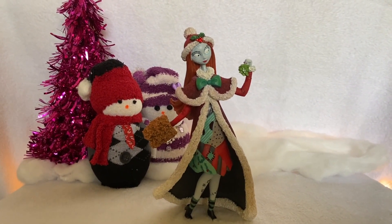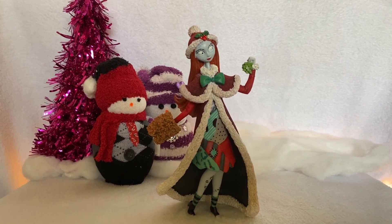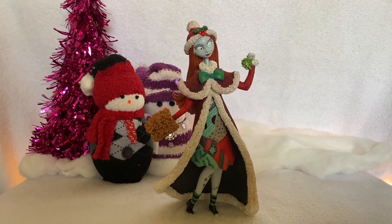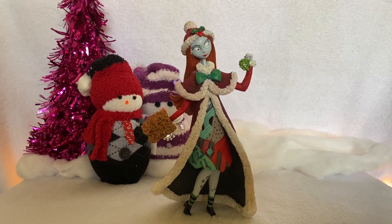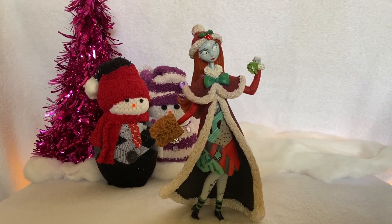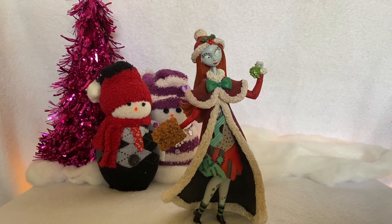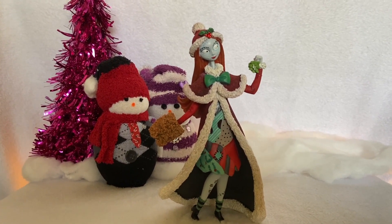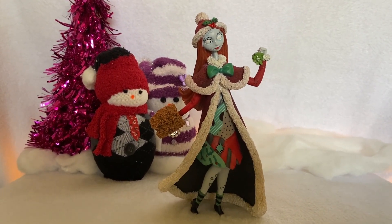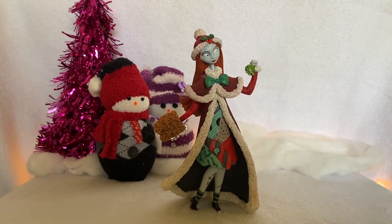This particular figurine — I think you can still get it on the Enesco website. There's also eBay, Amazon, other online sites like the Disney Store, Hallmark, and online stores like Walmart, Target, or Hot Topic might have it. She's usually around $40 to $60. The Jack Skellington that she comes with is a little more rare — he's usually around $100. So she's not too hard to get. But this is my Sally from the Disney Enesco Couture de Force collection.